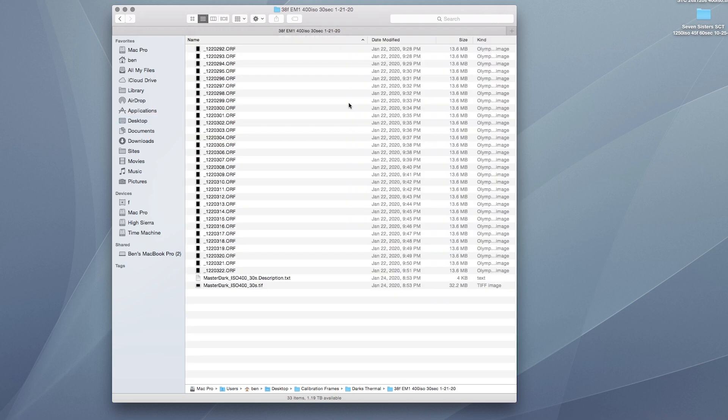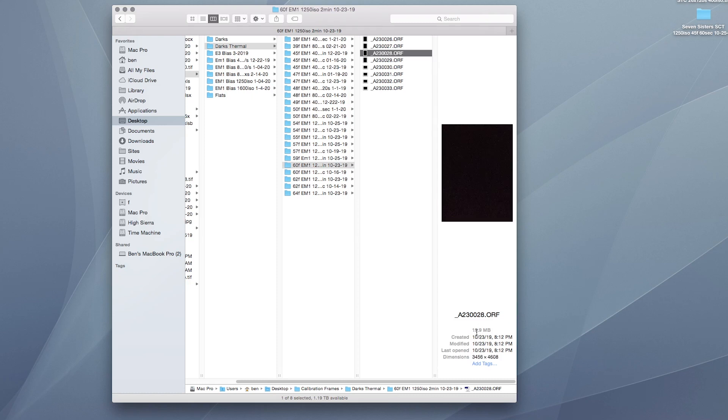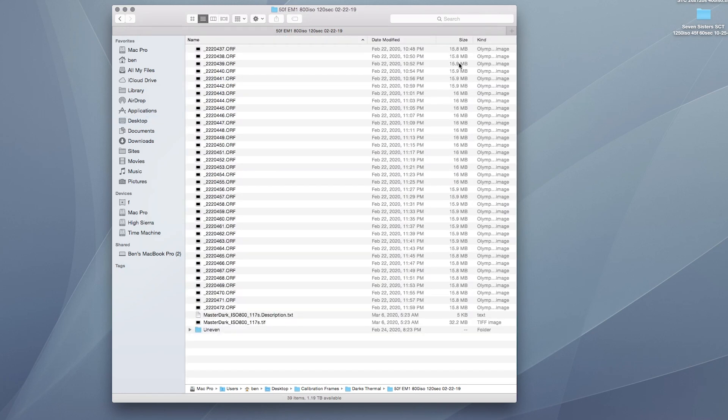Notice the file sizes. These are all taken at 39 degrees Fahrenheit, after the camera's temperature stabilized - see how the size stays fairly consistent. Now let's look at something at 60 degrees Fahrenheit: this is still a black picture with no light recorded except for the noise, and it's 19.9 megabytes. The file is actually increasing and decreasing in size based on the temperature of the camera itself.